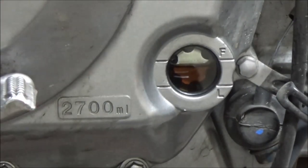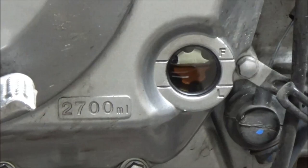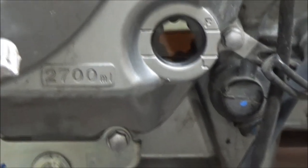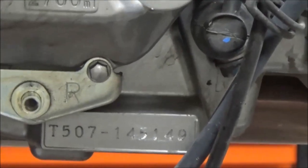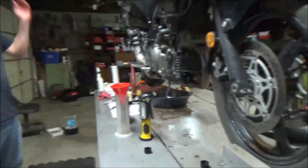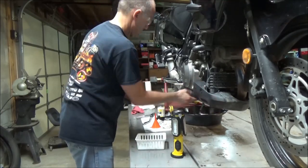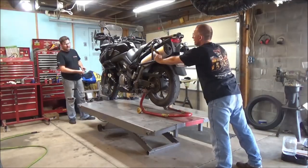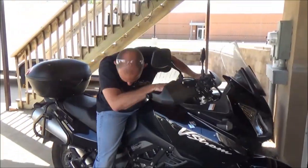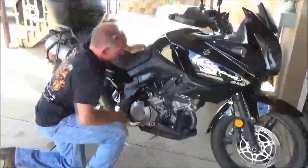Now I'm going to get the cap on here. Let's go ahead and reinstall the cowl. After your test ride, don't forget to stop and look around and check your work — look for leaks or any problems.